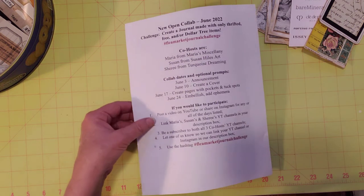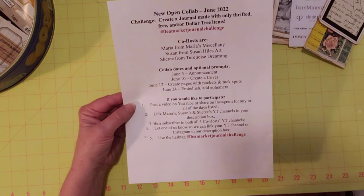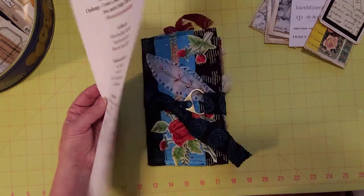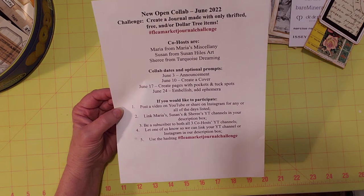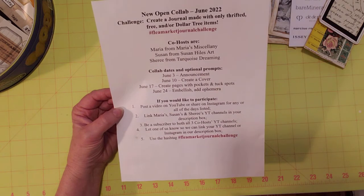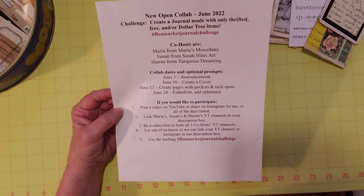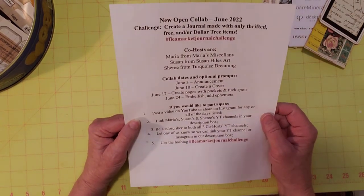This was the challenge and open collab hosted by Maria from Maria's Miscellany, Susan from Susan House Art, and myself for the month of June. It was the flea market journal challenge where we are making a journal using things received as gifts, free items, Dollar Tree items, or thrifted items. Your tools don't count — glue, scissors, and all that — so it's a pretty easy and fun challenge.